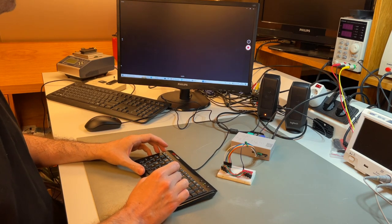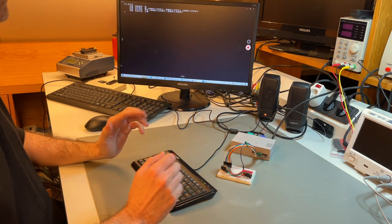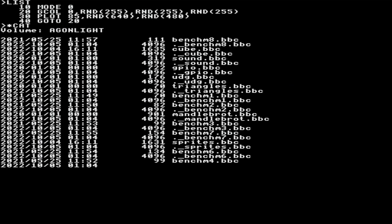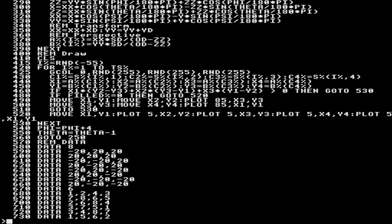We press Escape to stop it and clear the screen. We're now in high resolution mode, so everything gets smaller. To go back to the default, we go to mode one. Let's look at the catalog again and run the cube application, which renders a 3D rotating cube on screen. Let's load cube.BBC.